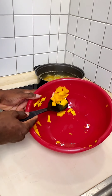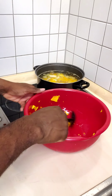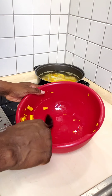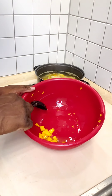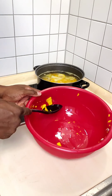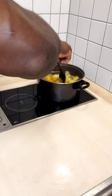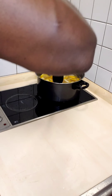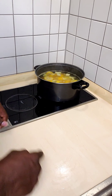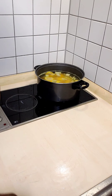Don't add salt yet because the noodles we're gonna use have salt in them, and Lawry's also has a little bit of salt, so you don't want to over-salt the pot. Add salt later on as you go. I like to cover it for a few minutes until it starts to bubble up, then take the cover off so the soup doesn't boil over on the stove.